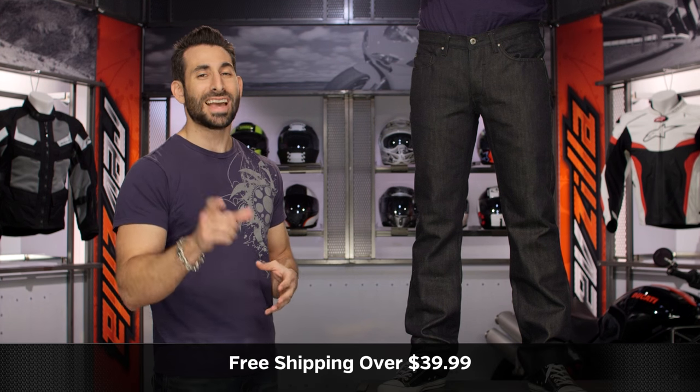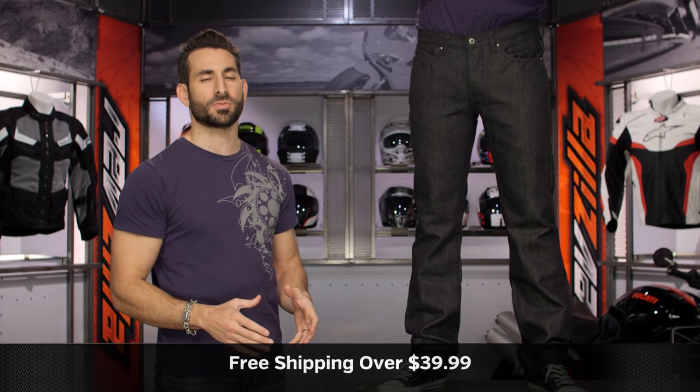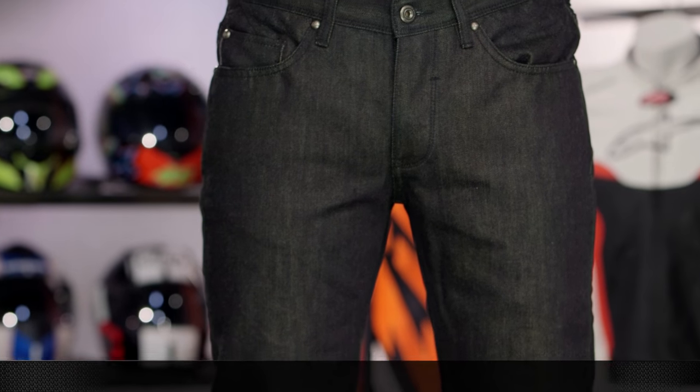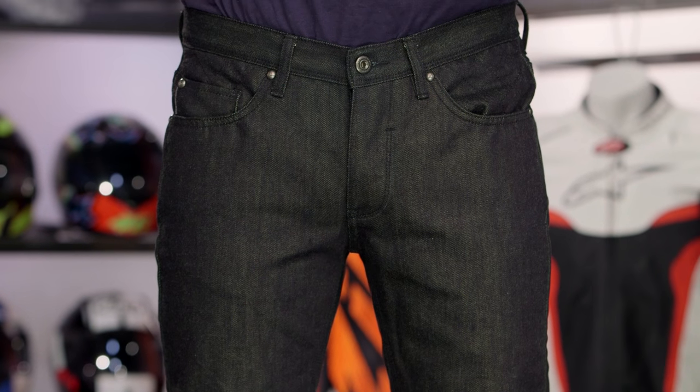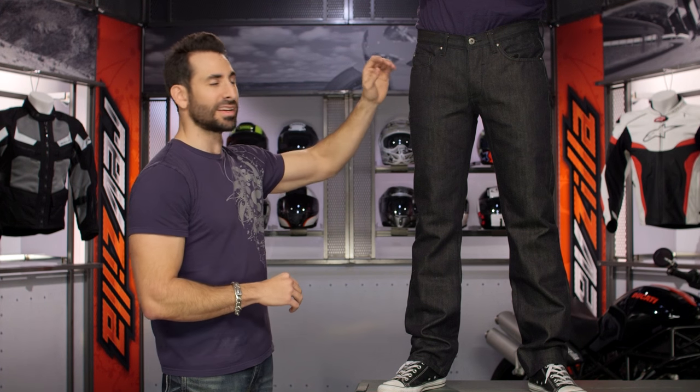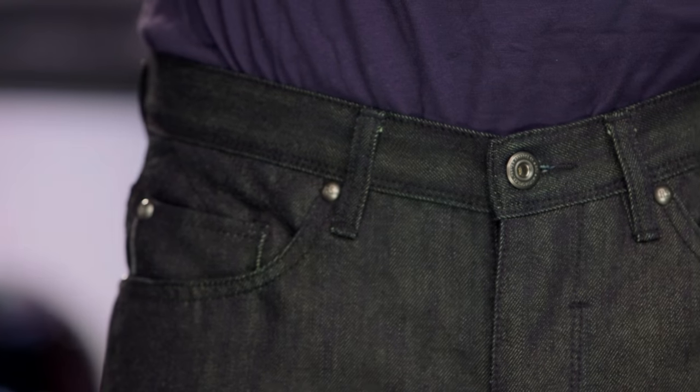Remember, we'll ship for free over $38. If you click our logo, subscribe to us at RevZilla TV and leave your comments, questions, and feedback on the Dalton. Diving into some of the other nuance — it's a button fly, Roland Sands design on the rivets, five-pocket design. I really dig the quilting and the way it comes together; it's very thoughtful.